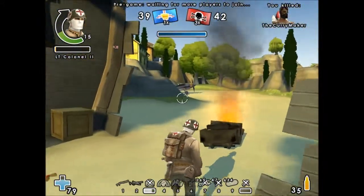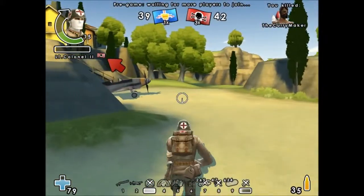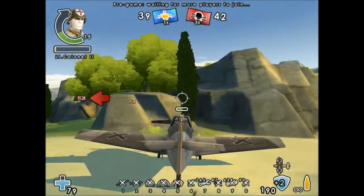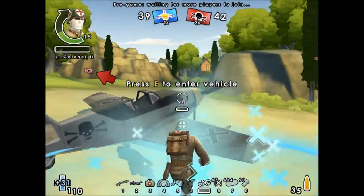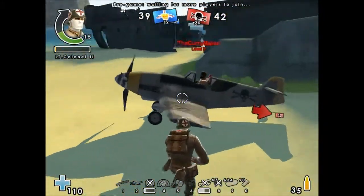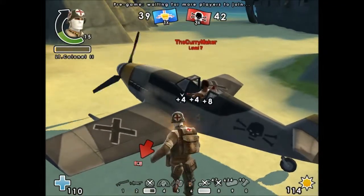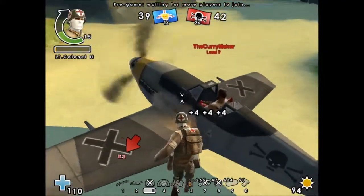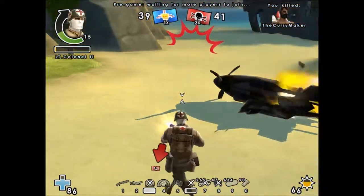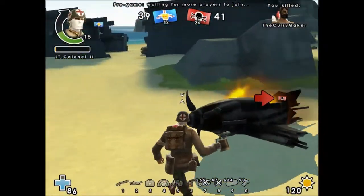Now we're going to test it on the tank — actually on the plane, because it's right here. We'll see you guys in a second. Okay guys, we're back and now we're going to be testing on the plane. So get in the plane and don't move anywhere — we're going to test how fast it goes down. So it's very powerful.